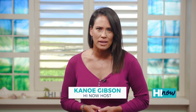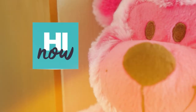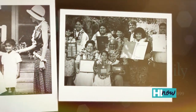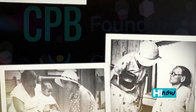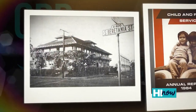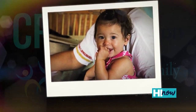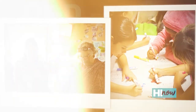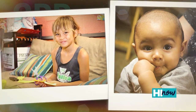Child and Family Service has been touching the lives of thousands of families for more than a century, and this year is no exception as it continues to provide hope for those in need. Child and Family Service was born local to the islands in 1899 — we're over 120 years old. We have offices on every island except for Lanai, but we provide services across the state. The impact of Child and Family Service is really about hope, about healing, about giving opportunity to see that things can change for the better.